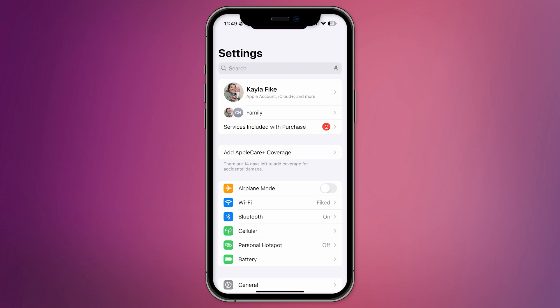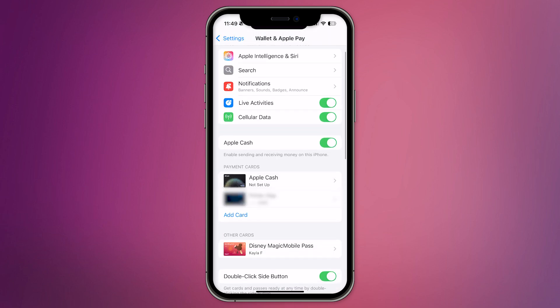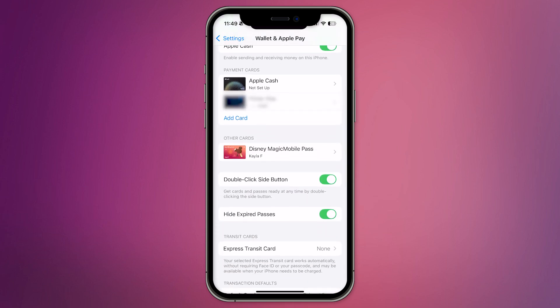To begin, open the Settings app on your iPhone. Scroll down until you find the Wallet option and tap on it, or simply just open your Wallet app. You'll see an option here to add a card. Tap Add Card.